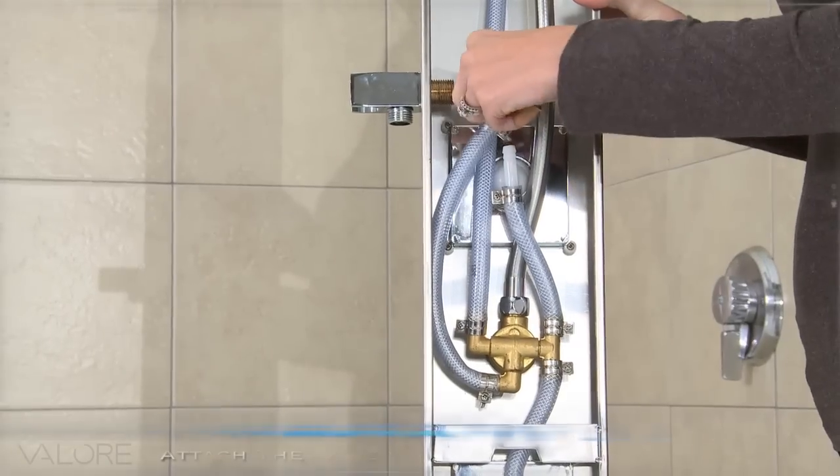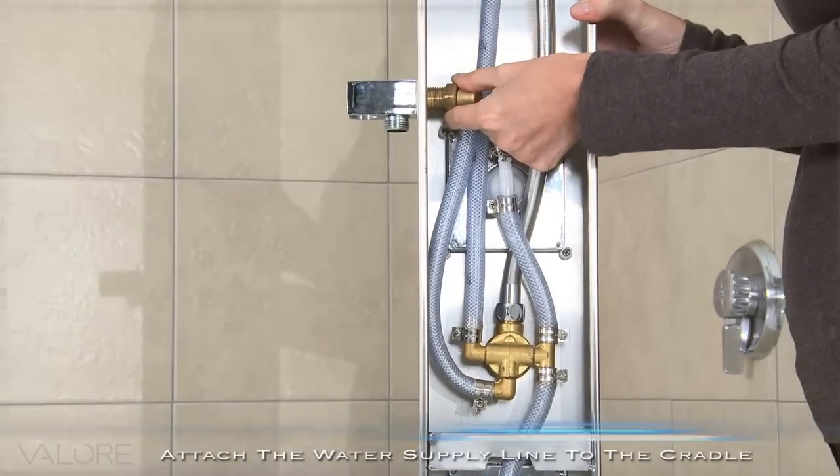On the back side of the Shower Panel, attach the water supply line to the hand shower cradle.